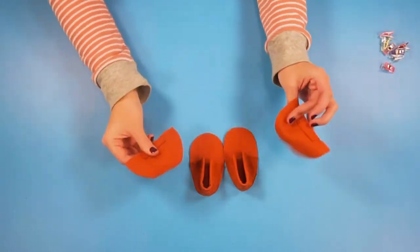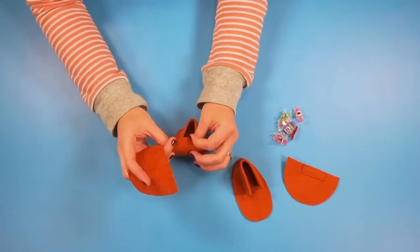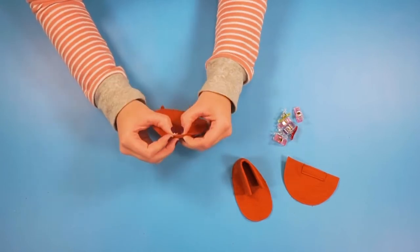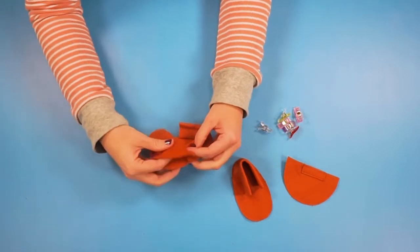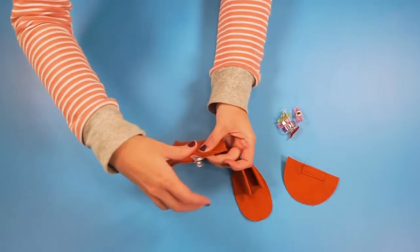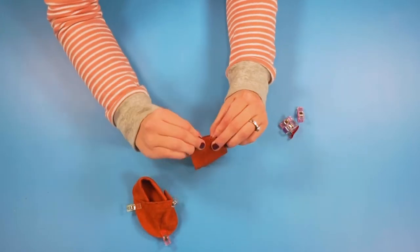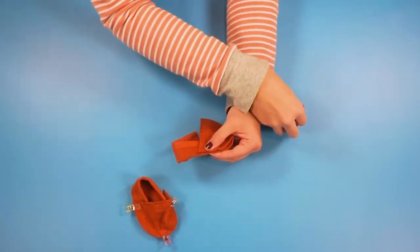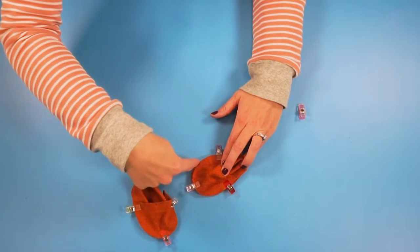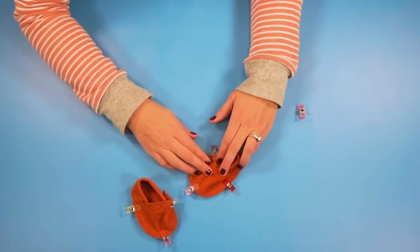Now take your top pieces and match them up to put them on top. Find the front point for both pieces and clip that, then swing this piece around and clip it in place on both sides. Now sew around this front piece with a one-eighth inch seam allowance, backstitching when you start and when you stop.